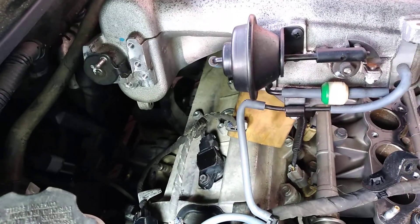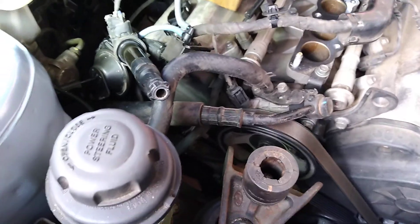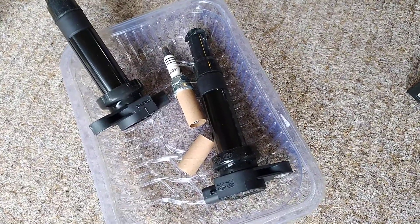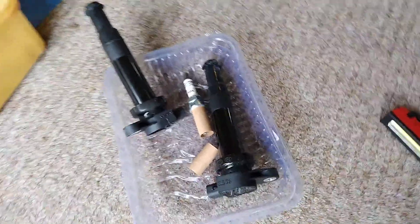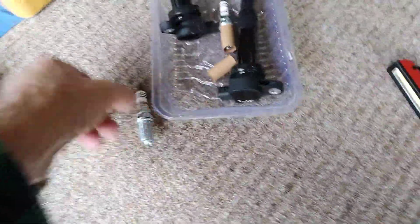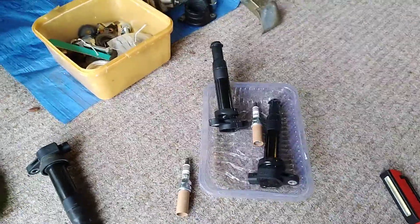It's probably a little brittle too because it's quite hot in there — I think that's the reason these back ones have gone at 200,000 kilometers, which is not high for these vehicles. Here are my two replacements and some new iridium spark plugs that I'll be fitting in as well.